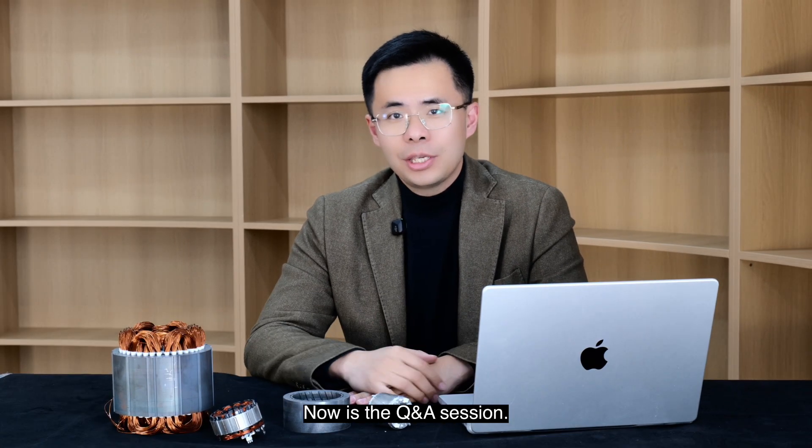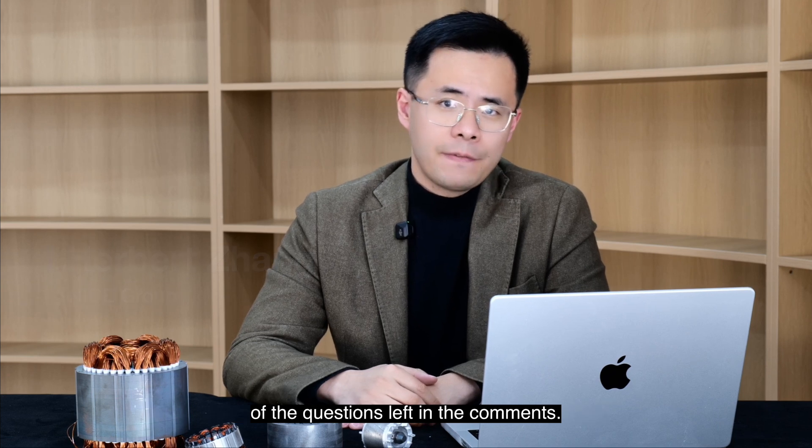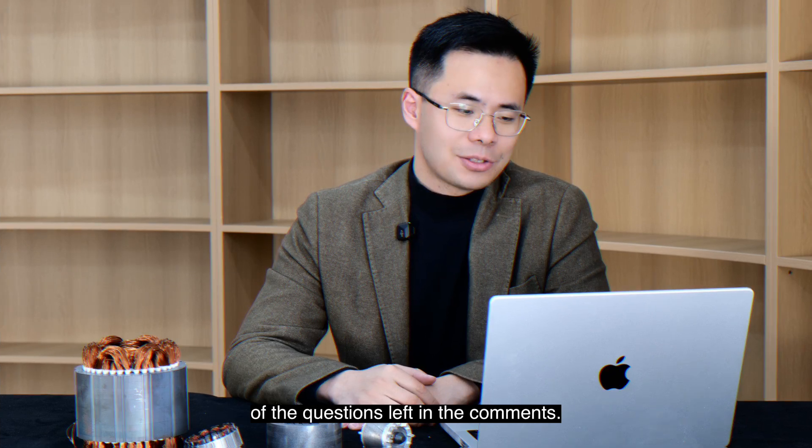Hello everyone, welcome to Ducked Motor Extended. Now is the QA session. My name is Herbert, and I'll be answering some of your questions left in the comments.